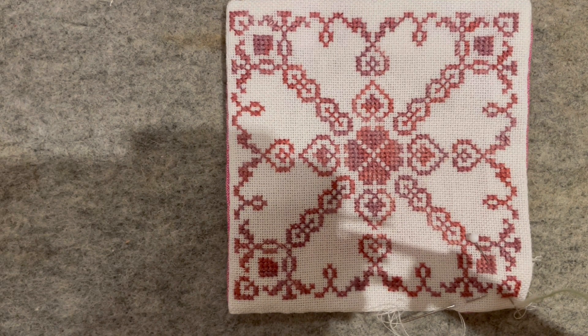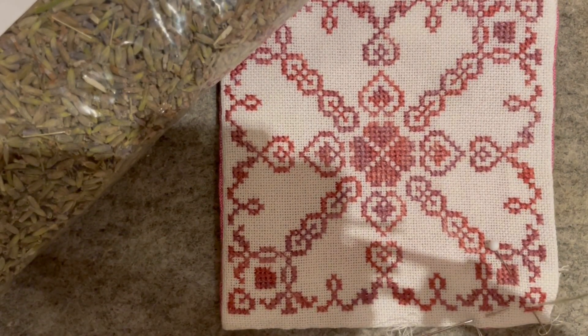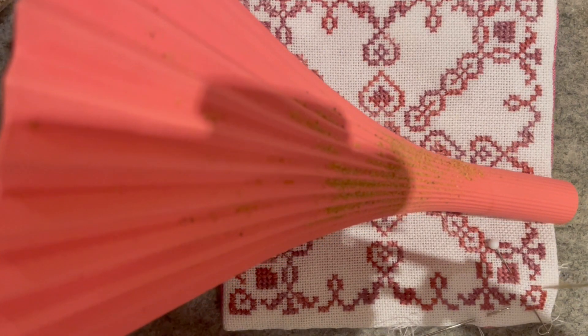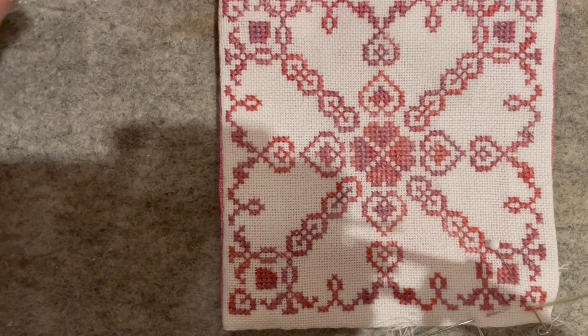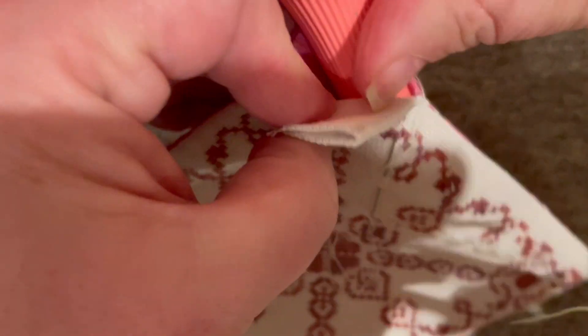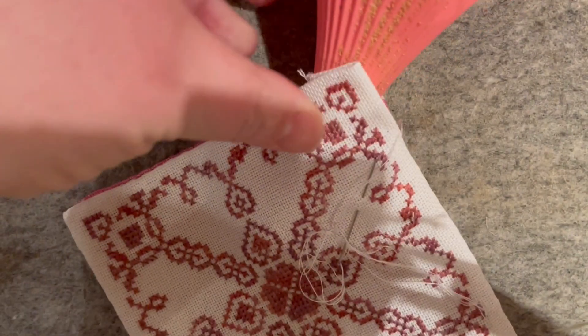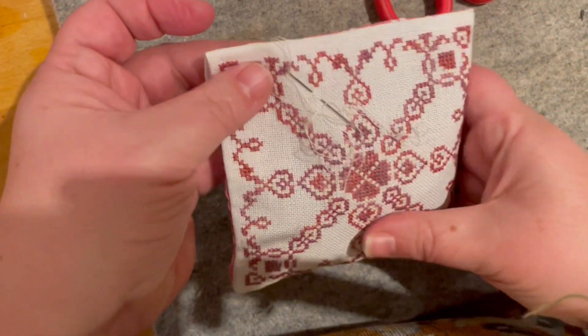I've got my lavender here, and I'm going to use my funnel to fill the sachet. It looks a bit mucky — that's just from the crushed walnut shells it normally lives with, and I don't mind if bits of that end up in the lavender. I'll stick the funnel into the hole I've left and take a scoop of lavender. Mine has got enough in it now, so I'll put the pin back in that corner.